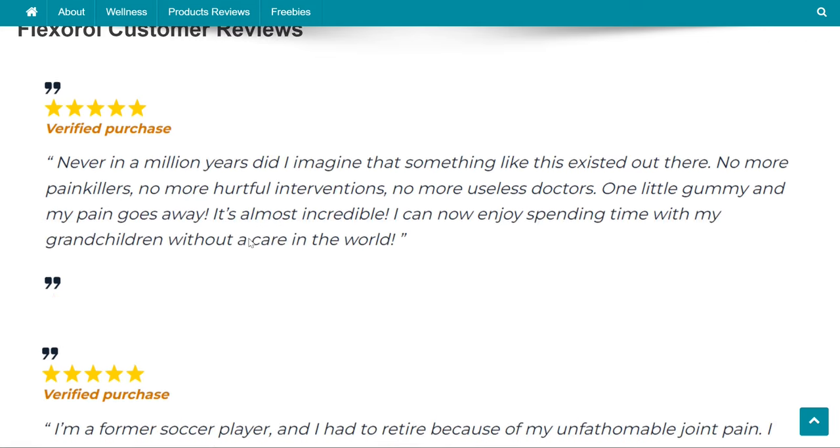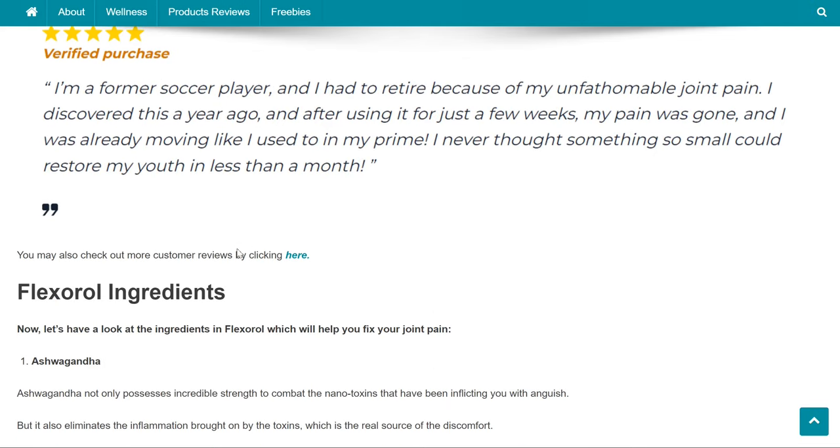These are some of the verified customer reviews of the product. If you are on our website, you may also check out more customer reviews by clicking here.